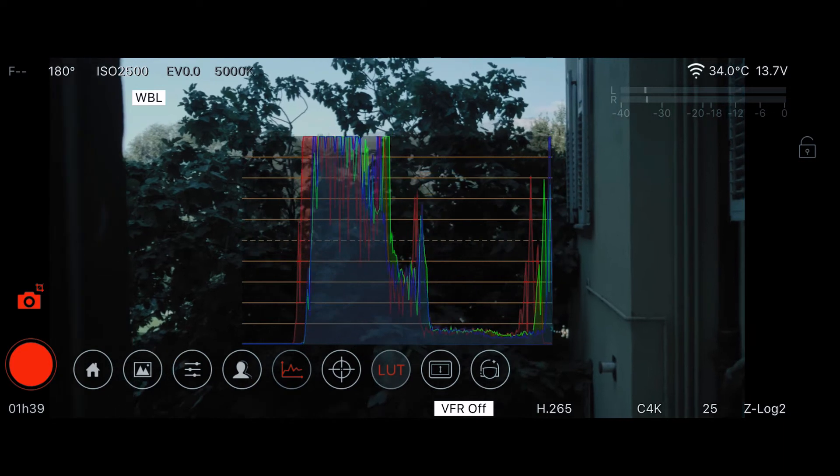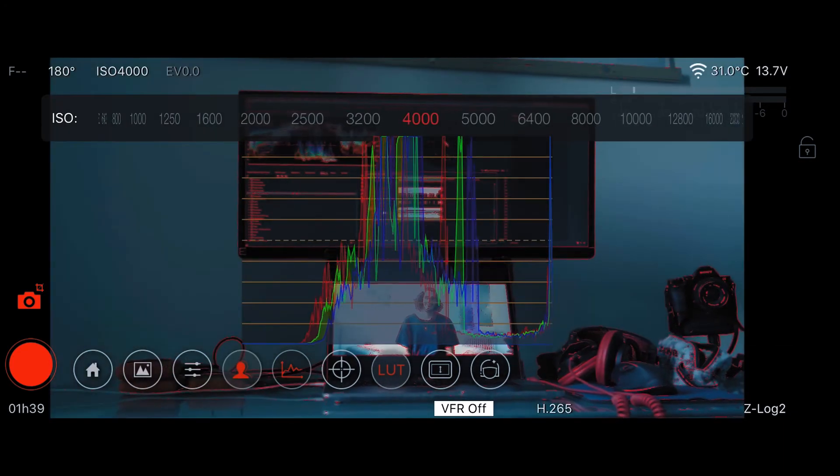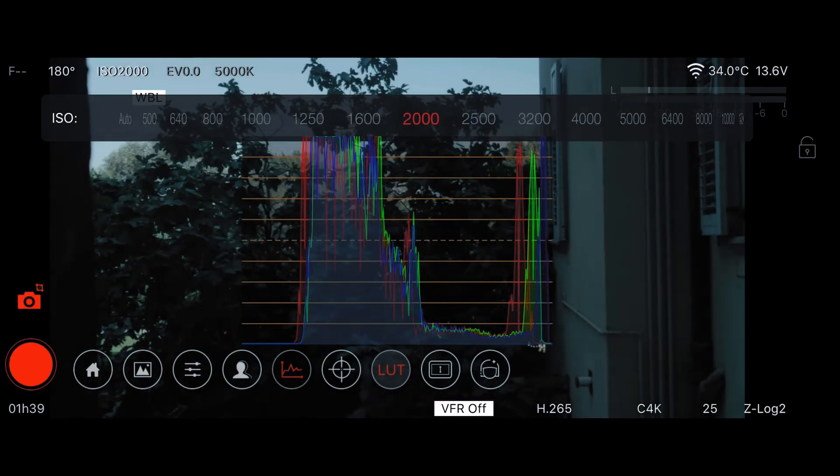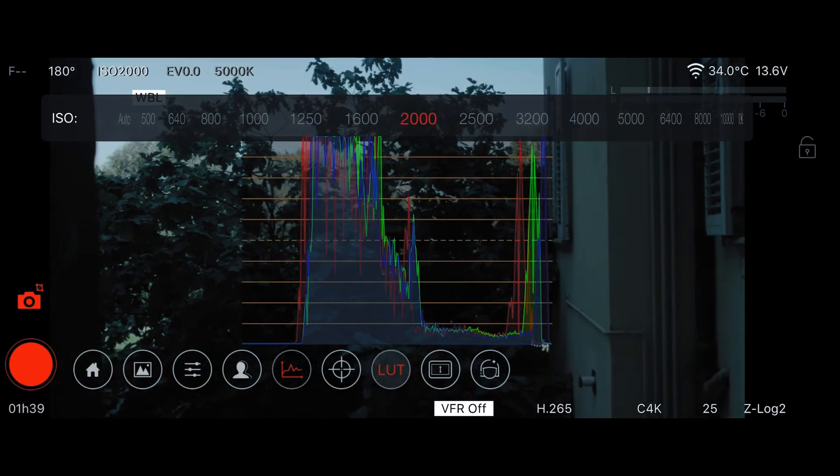What is important when shooting with Setlock 2 is that you always expose to the right. When you have your histogram activated on your camera, just make sure to overexpose your image, because otherwise you will get really noisy footage. Many people make the same mistake and underexpose their footage in Setlock 2, then complain about noise. Once you understand this, always expose to the right and you're good to go.